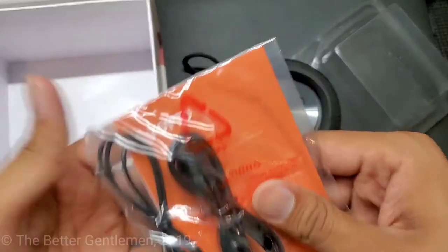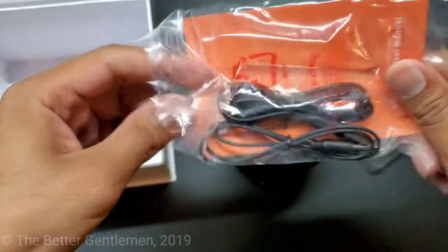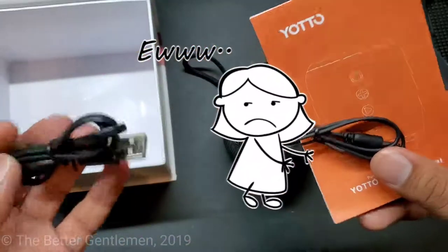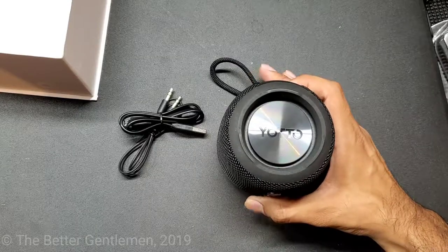Charging cable inside the box with the literature. And they give you an aux cord too, which I can't use because I got the Note 10. All right, so this is the Yodo S1.